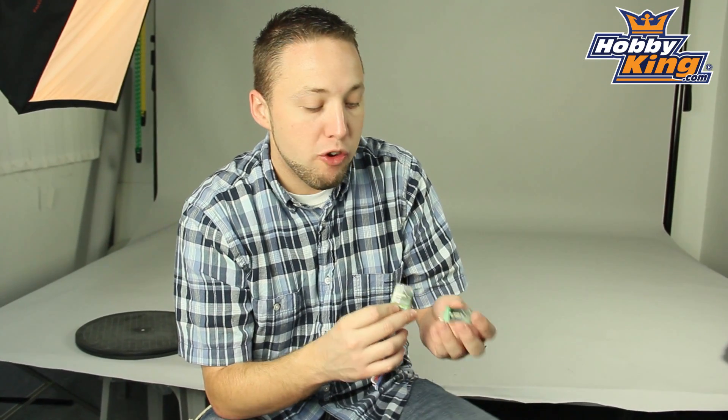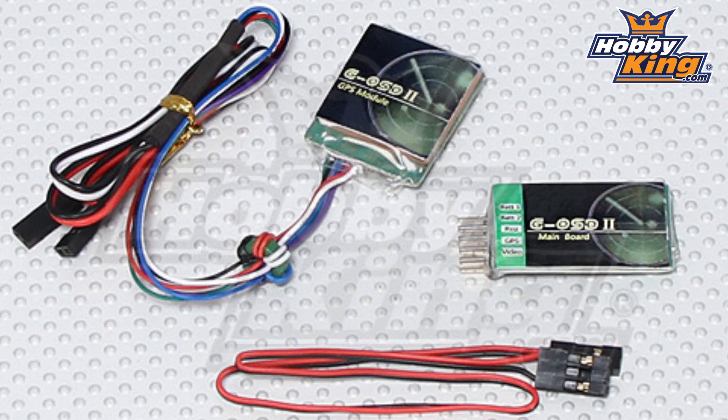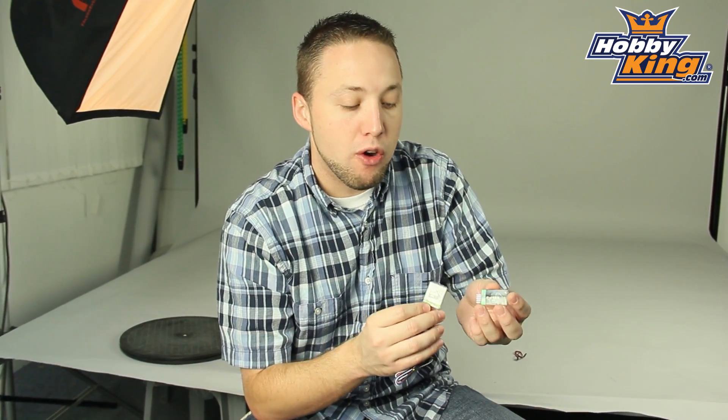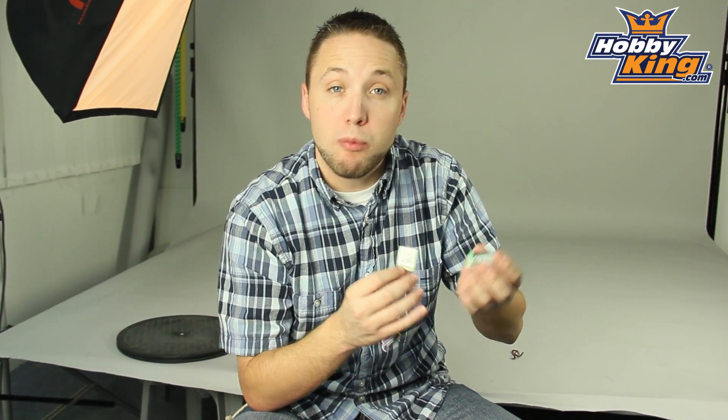Hey guys, Byron here from Hobby King. I want to show you our newest OSD system. This is the Hobby King G OSD2, which is a scaled down compact version of the current OSD system that we are carrying right now. This is going to be designed for your small models, lightweight models such as micro planes or small foamies.